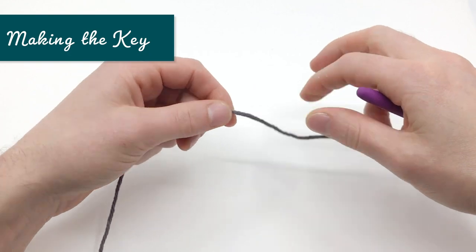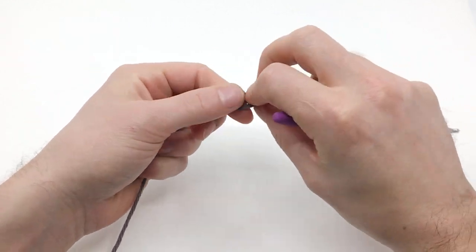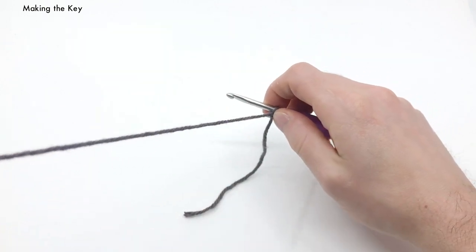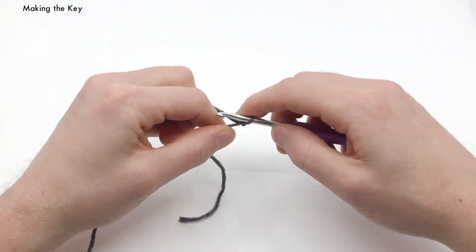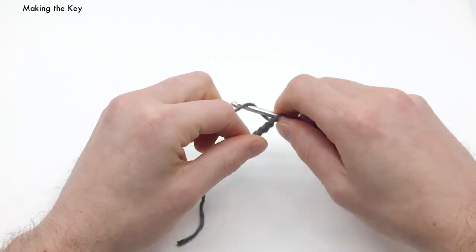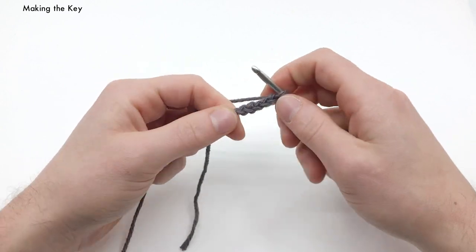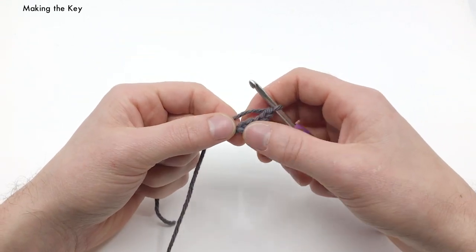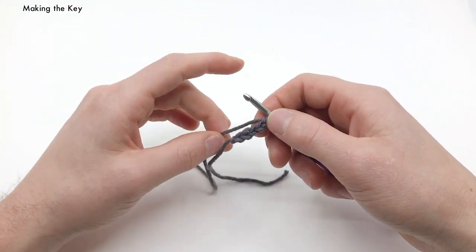Okay, so we're going to use our gray yarn here. We're going to start by making a slipknot, get a crochet hook in there. And we're going to start by chaining five: one, two, three, four, five. Now if you want to make your key longer, or a bigger hole for your key, you want to chain this a little bit longer.